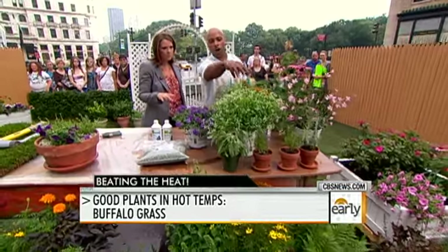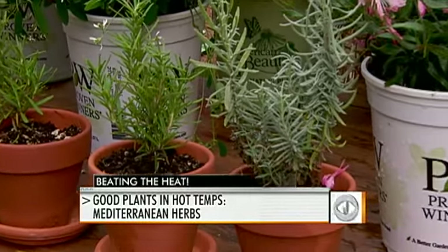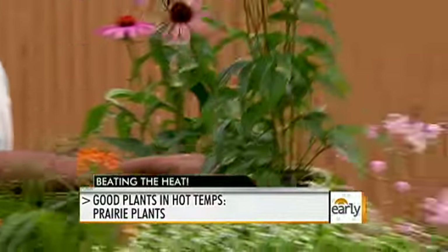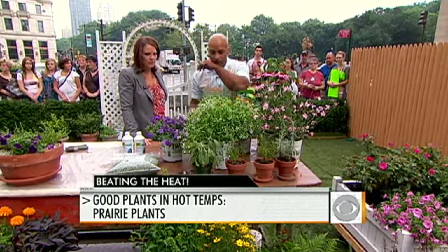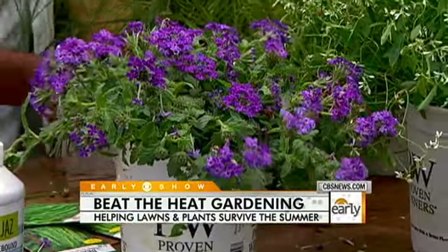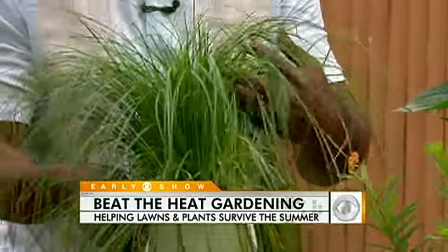We've got a ton of plants here. Starting with herbs up front — thyme, sage, rosemary — they love hot and dry conditions. We've got native prairie plants like coneflowers, which are from the hot prairies, so they're used to taking the heat and will bring plenty of butterflies. There are also plants bred for drought tolerance, like Superbena verbena — it loves hot, dry weather. And this ornamental native grass also takes heat and drought well, so you can have beautiful color and texture throughout the garden.